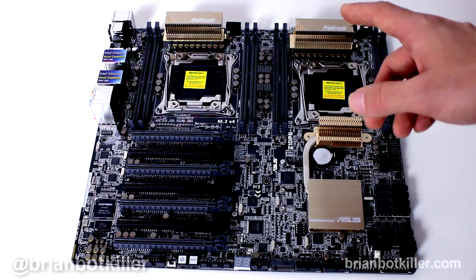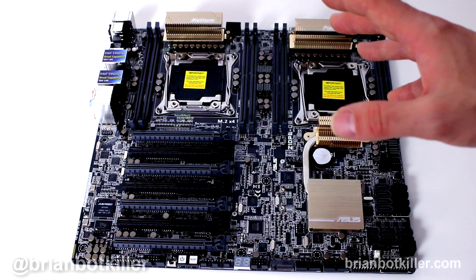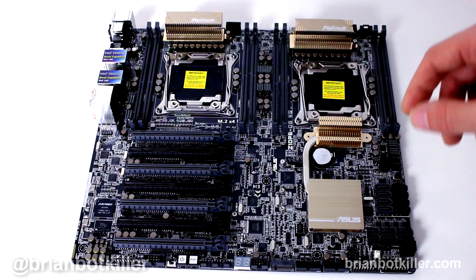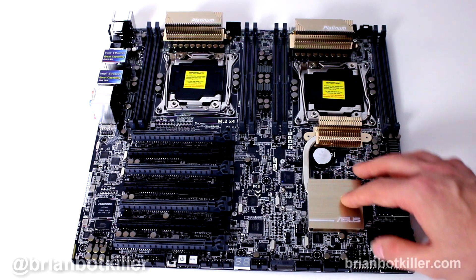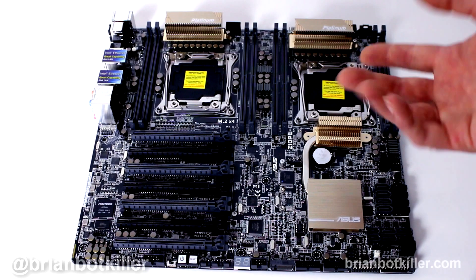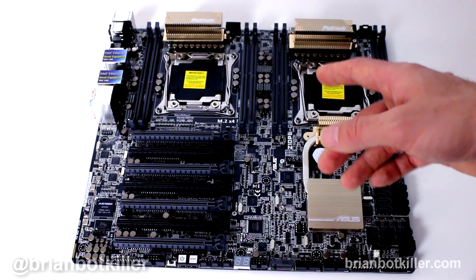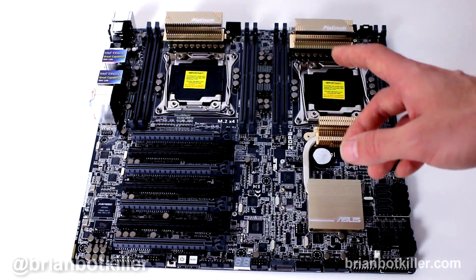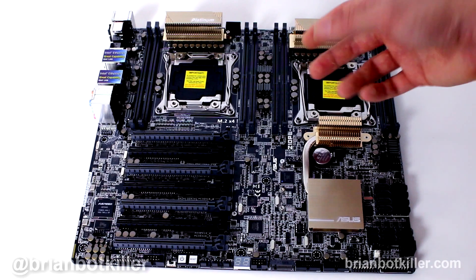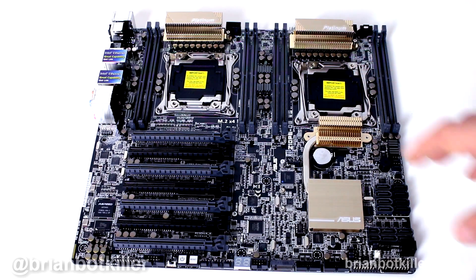It's got eight SATA 6 gigabit ports, two SATA Express ports, and eight memory module slots supporting up to 512 gigs of RAM. This is DDR4 — the latest and greatest RAM standard — and it can operate at 2133, 1866, 1600, and 1333 MHz. There are a lot of different options, and up to 512 gigs of RAM you can put in the system is pretty impressive. There are dual LGA 2011-3 slots for your processors.